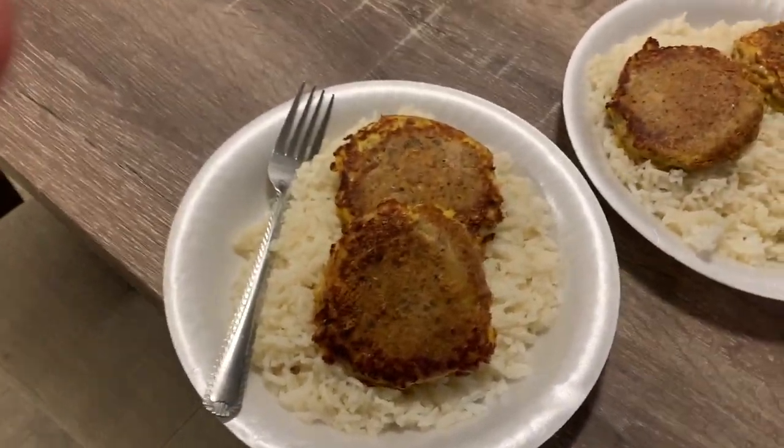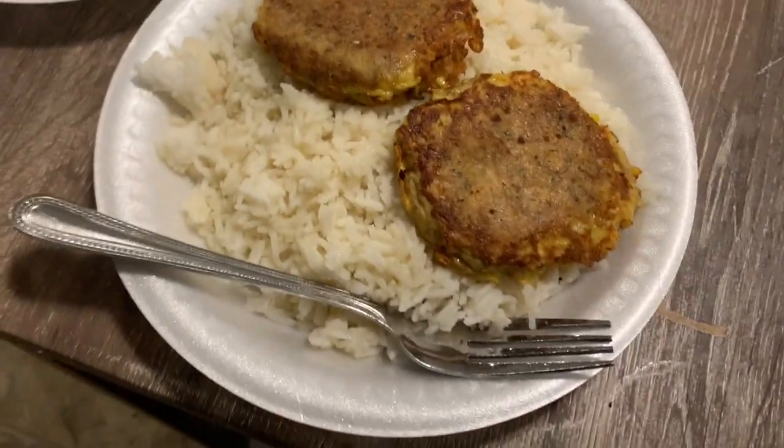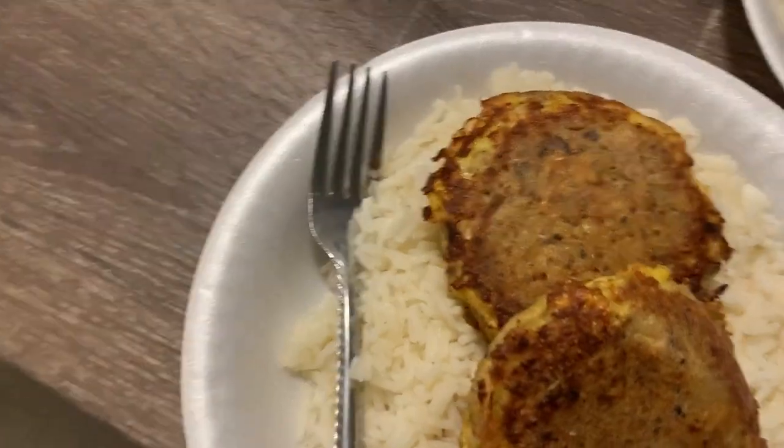And boom — this is the finished product. I'm telling you, it smacks every time. My boyfriend confirms it's good. Anyway, I'm going to catch you guys in the next one — see you next Wednesday, bye!